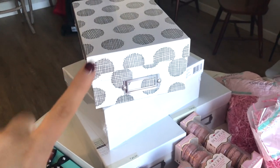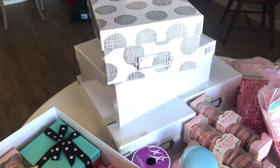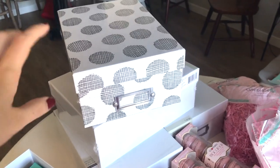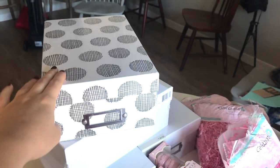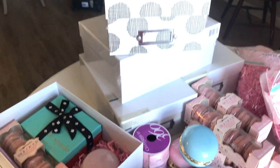I looked everywhere for photo boxes — really cute boxes that I could use with ribbon and stuff. These are the ones that really stood out to me. We went to Michaels and found them in the photo box section. I got this really cute polka-dotted one for my maid of honor to make her stand out a little more, and then plain white ones for the rest of the girls.